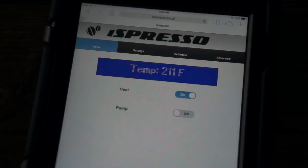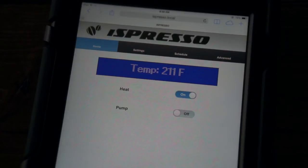All of the customizations are modifiable by remote control. The home screen allows the user to turn heat control on and off and also operate the water pump to brew espresso.